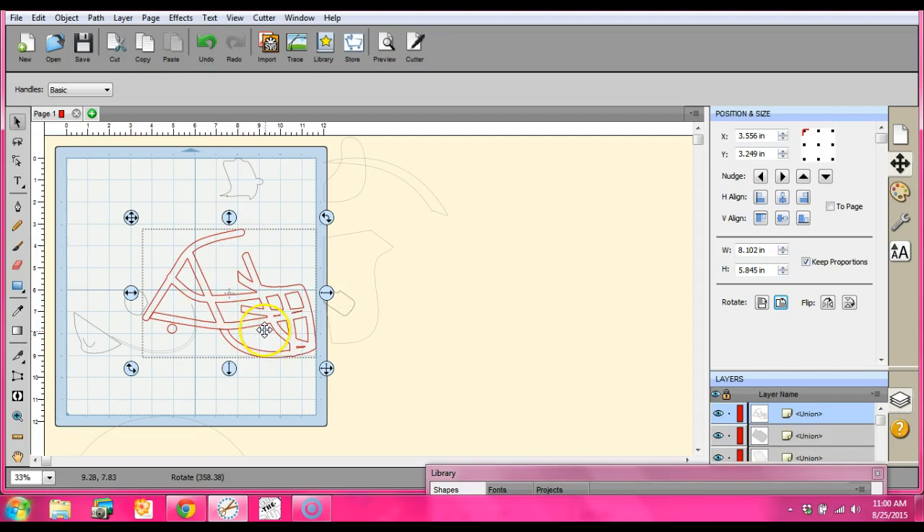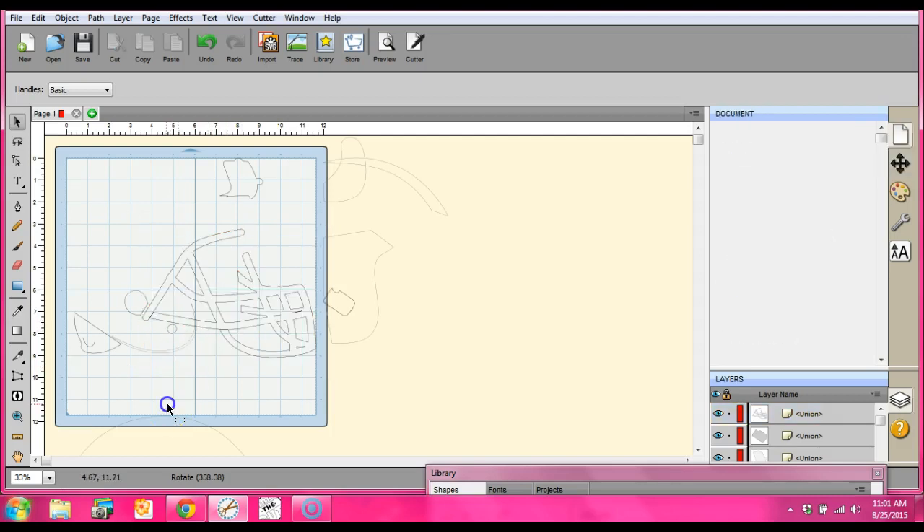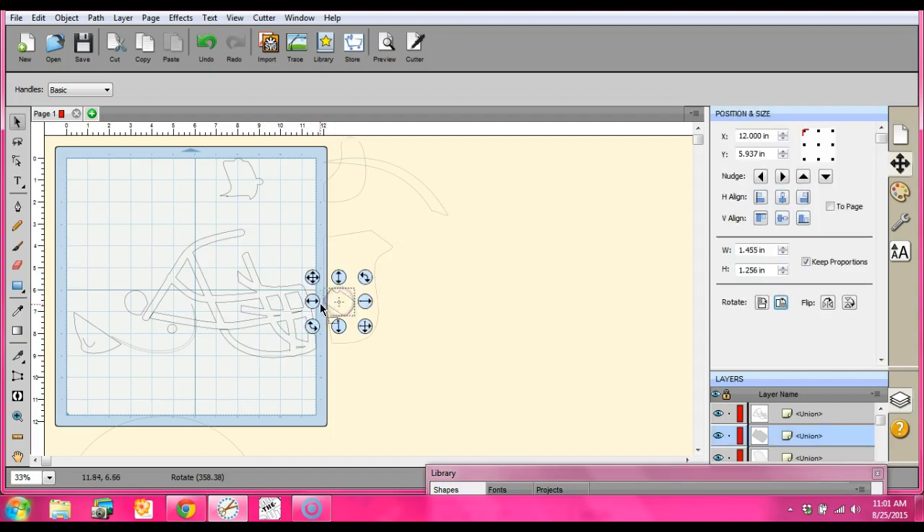I think what I was doing was catching this piece and this little circle right here, so that's why it was disappearing. This circle is in the foreground and this was in the background, so when I was unioning it, all of this was disappearing. It's really tricky when you union something and the object you're unioning is actually in the background of the mat. The circle was in the foreground, the mask was in the background — when I unioned it, it kept the circle and lost the mask.